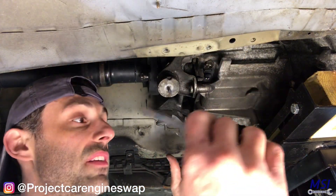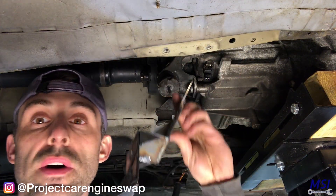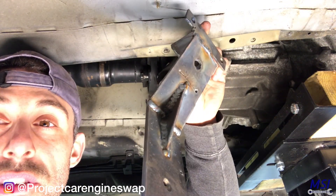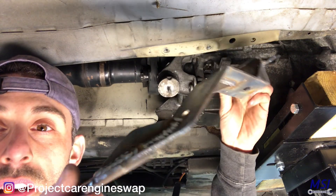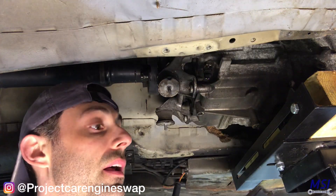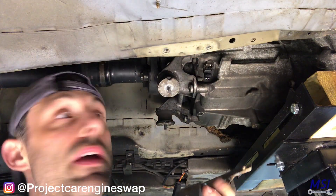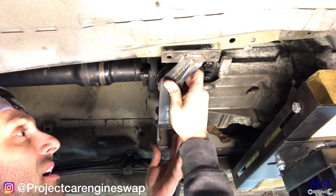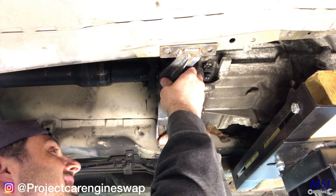Now we have our transmission bracket pretty much completely welded up. Let me show you some of the welds here — I ended up using MIG because I ran out of gas for the TIG. But this thing is not going anywhere, believe me. Now let's install it.